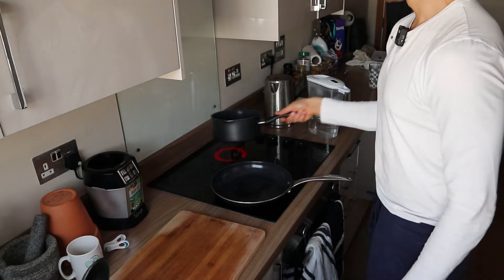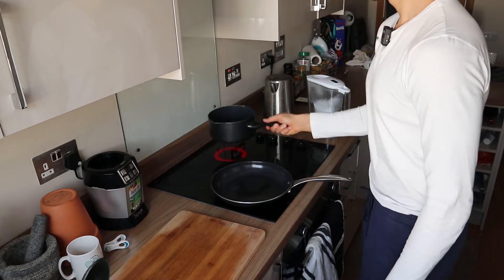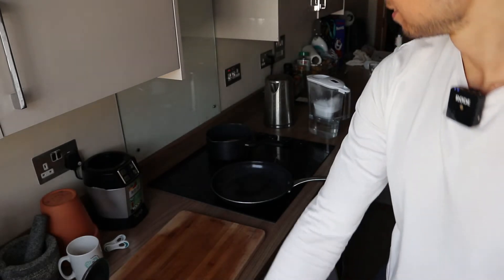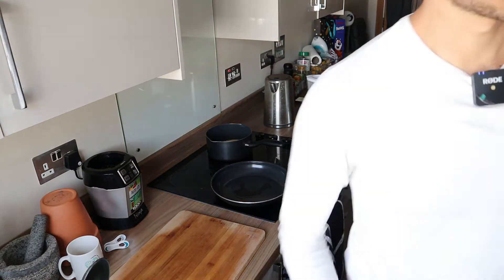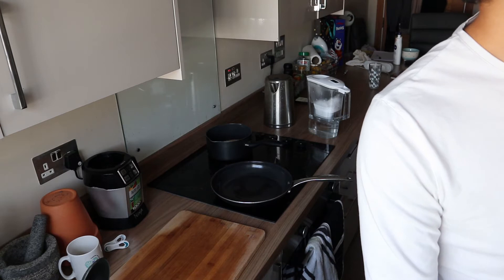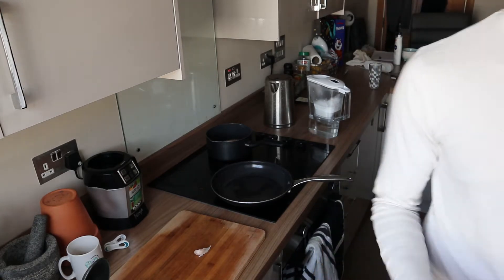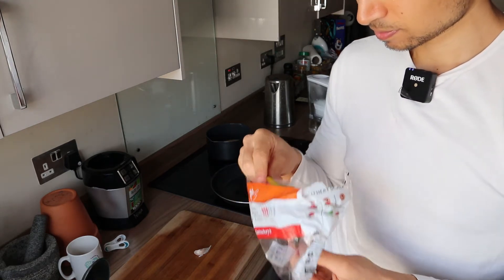We'll swirl around our quinoa a bit. The kettle smells like butter — like ghee. I don't know why, but I smell ghee right now. So while that's going, we'll get our garlic out. We have a clove of garlic, and we'll get a chili — one chili.